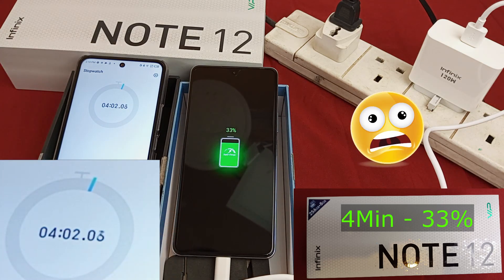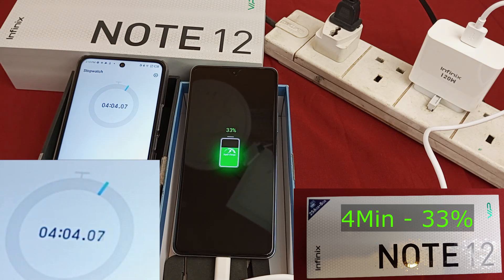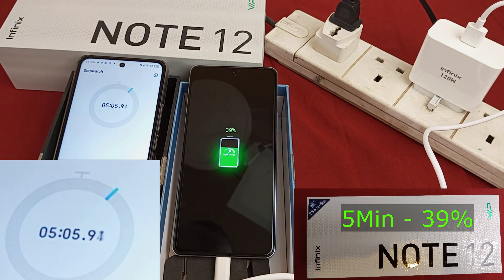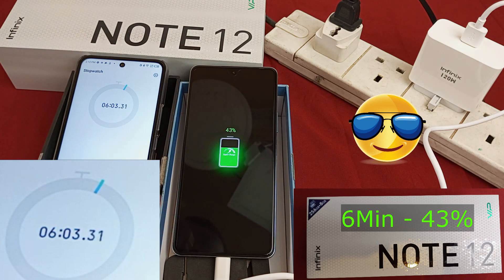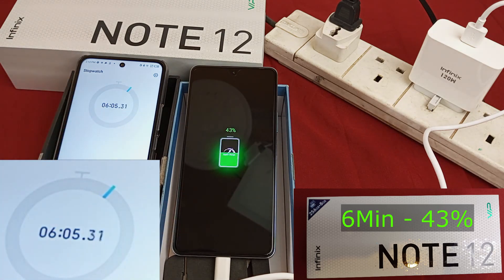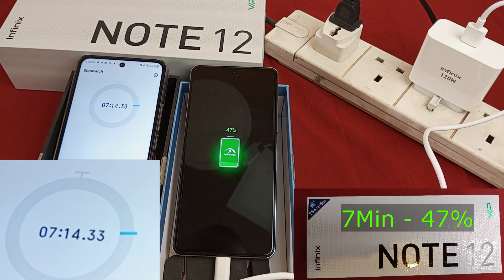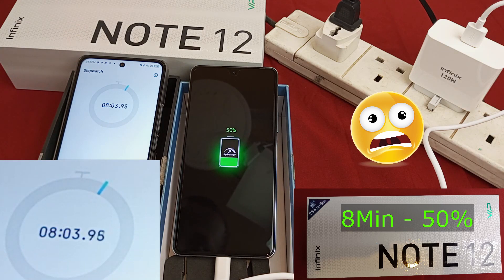20% after 3 minutes. 30% after 4 minutes. 30% after 5 minutes. 40% after 6 minutes — 43% after 6 minutes. 47% after 7 minutes.